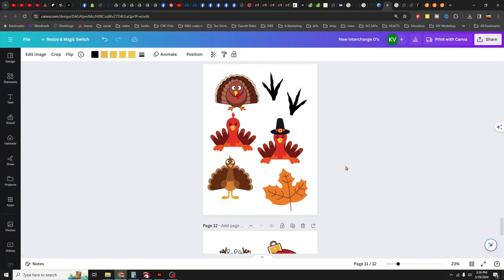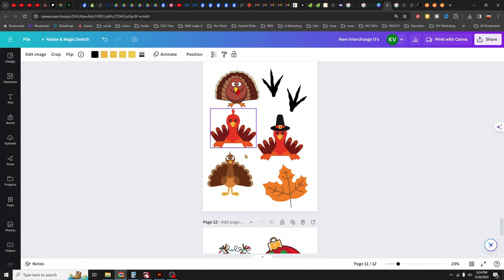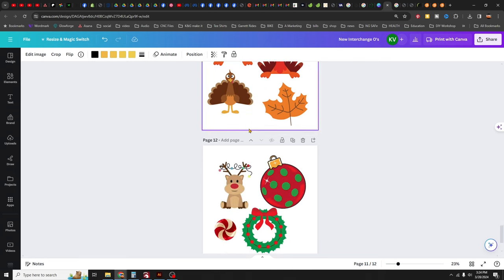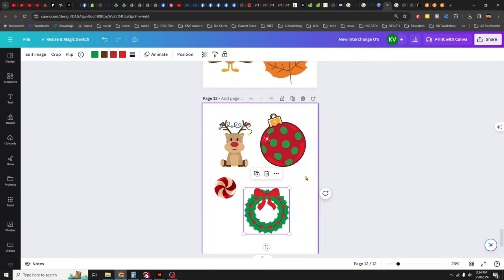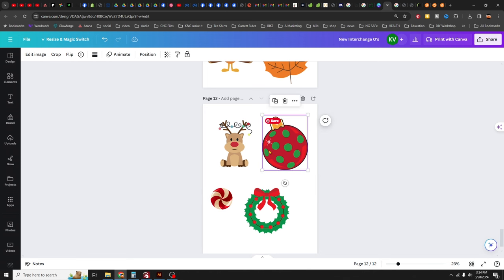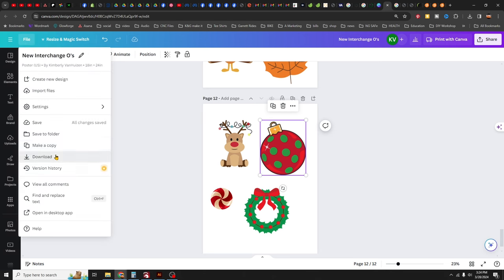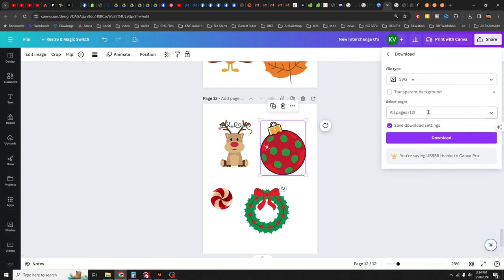For November, there are several funny turkey options — a fat cross-eyed turkey wins as the favorite. For December, by the end the choices were running thin, but they land on a simple ornament. With all the months decided, the next step is to download all of the Canva files and pull out the chosen designs. The SVGs will be saved in case some need to be image-traced in Illustrator.